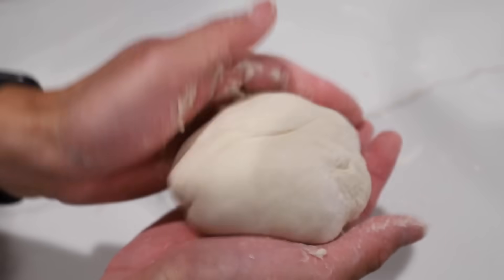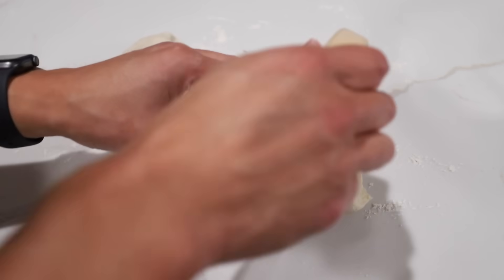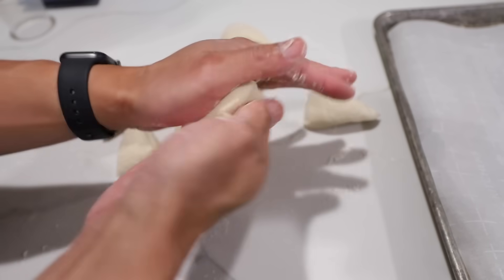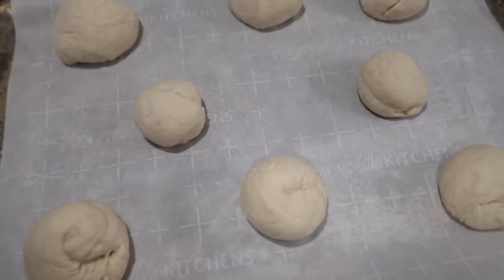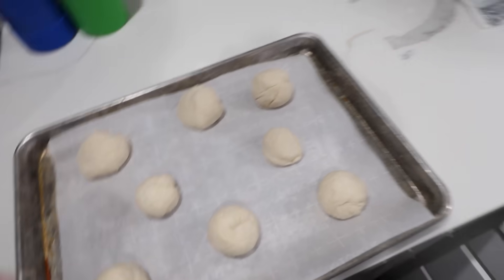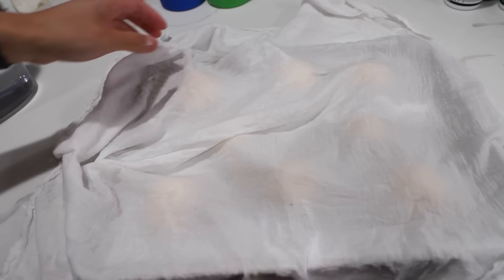Now that we have one nice ball, here it is. She said to just cut it in half, and then into half again. Then you take the piece and you roll it into a ball, and you stick it on some parchment paper. Despite the fact that I kept cutting it in half, I feel like these over here are way smaller than this one. Oh well. We're gonna take a slightly damp cloth and cover it for 30 more minutes.